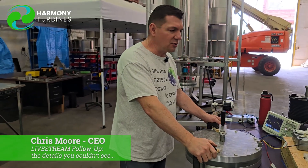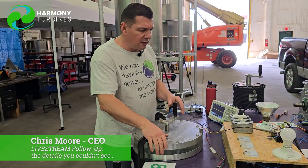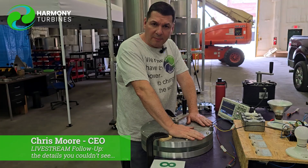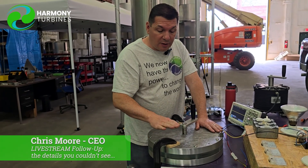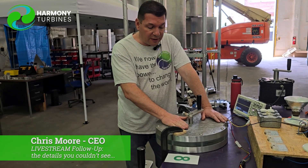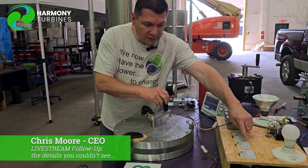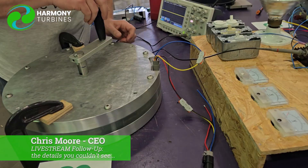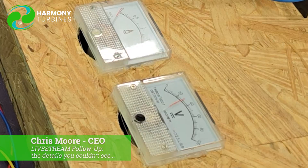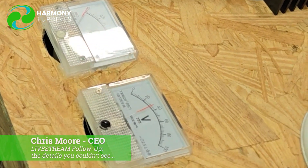With our generator we have both very, very low RPM power production — and let me remind you, we are not gearing this at all, this is one-to-one. So not only can we start without any gearing, but we're getting usable production right away. Watch this needle: as soon as I'm just a quarter of a turn into it, look at that — I'm up to 40 volts. So from a stop, as soon as I turn just the slightest little bit, we're up at 40 volts.